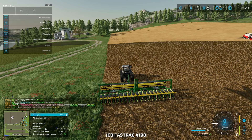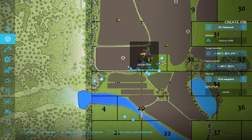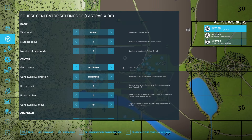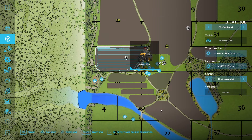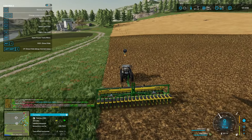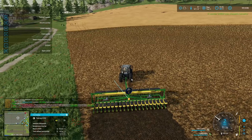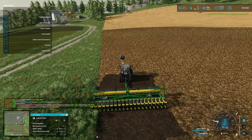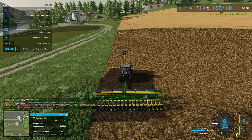Let's get this started — set up a course on this. Open course generator. Headlands — let's do two. Nope, nope, nope, nope, stop, stop, stop, first. There we go.